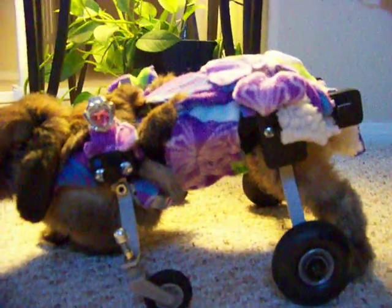Here's a good view of the cart. Her back legs, unfortunately, because of her spine, are kind of up against the side, dragging along the ground and pushing her along. A little bit of how her cart is.